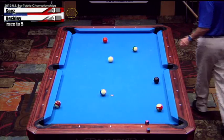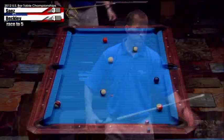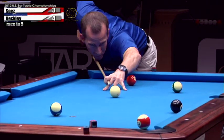So far so good. He's going to use the 14 as the key ball before the eight.